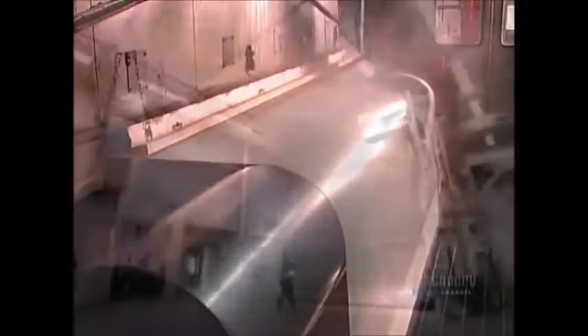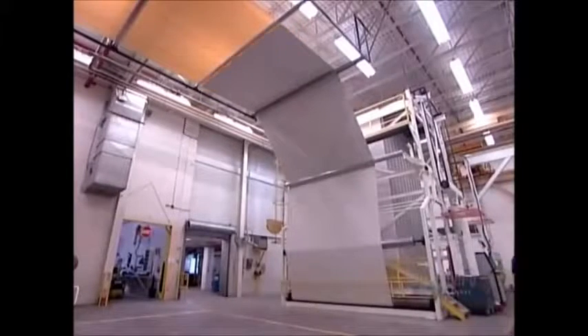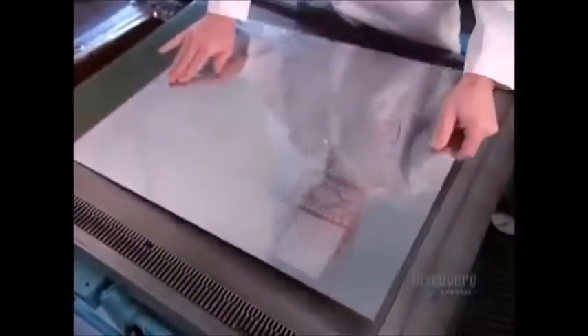The heat — 220 degrees Celsius — solidifies the liquid foam, fusing the PVC and adhering it to the backing. At this point, it's critical not to activate the blowing agent, as the floor's design will be printed directly on this foam surface.